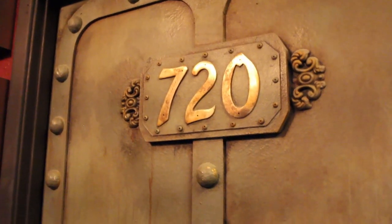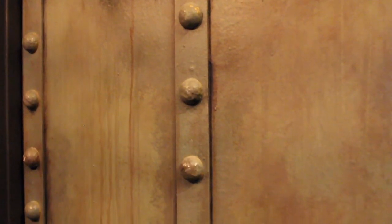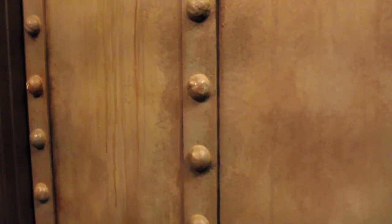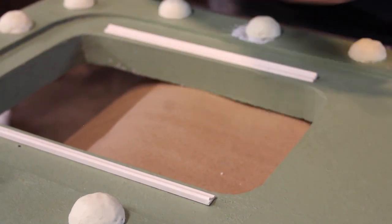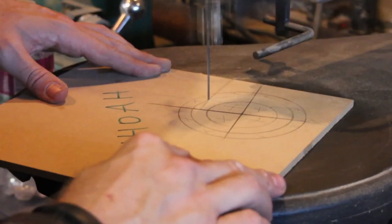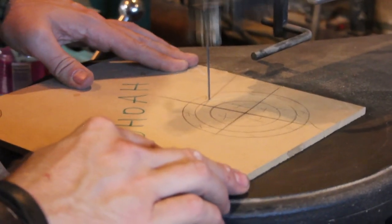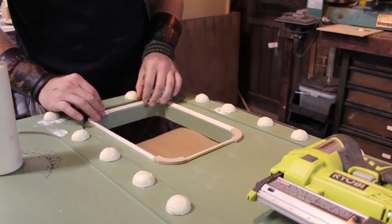We ended up doing another door as well — my son's door. We made it look like a hatch from the same kind of world. And we're also doing my door in my bedroom. The difference between the hallway door, your son's door, and your door is that you have an emergency cat hatch.